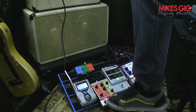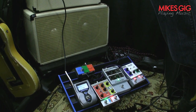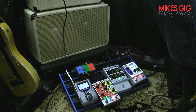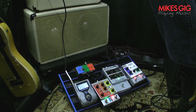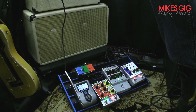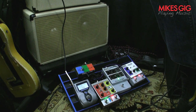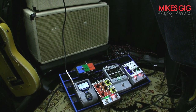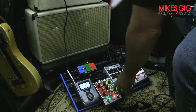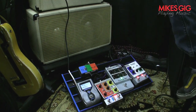Now I'll turn that off and go ahead and engage the Slacker. That would be in what we call our comp setting. Now I'm switching over to our distortion setting — much more higher gain.